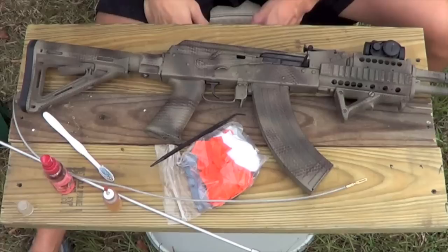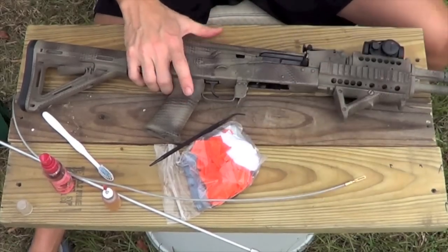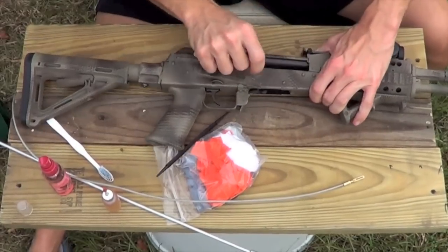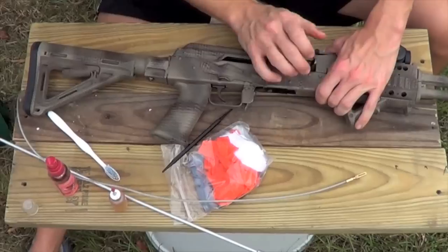First thing you're going to do whenever you're cleaning any kind of rifle or working on any kind of rifle is verify that it's empty. Go ahead and release your magazine, safety down, charge the rifle, inspect the chamber. You want to actually look in there and verify there's no rounds. Release that.